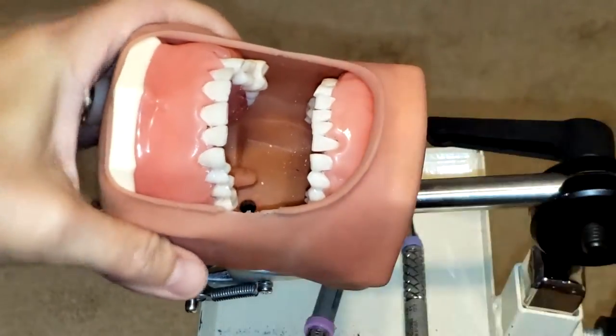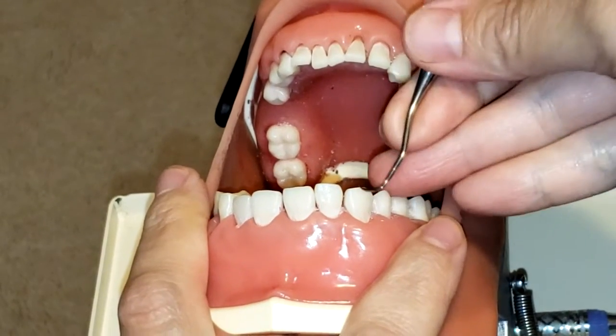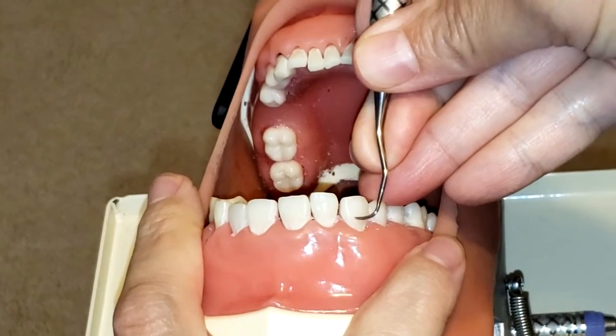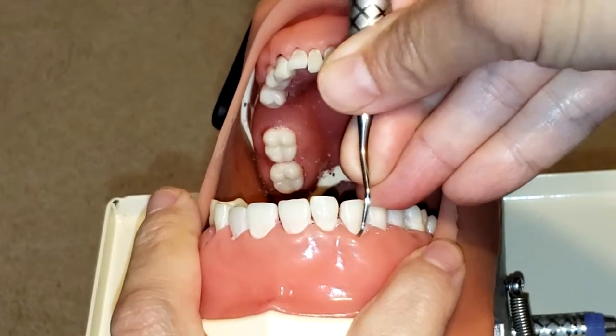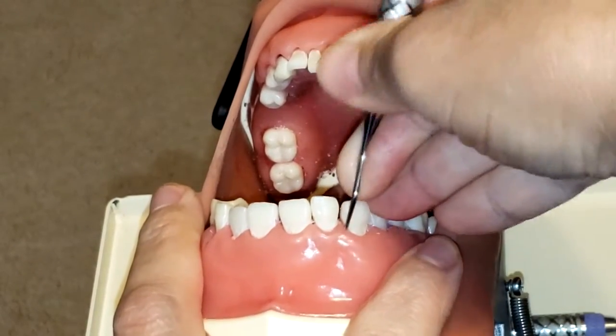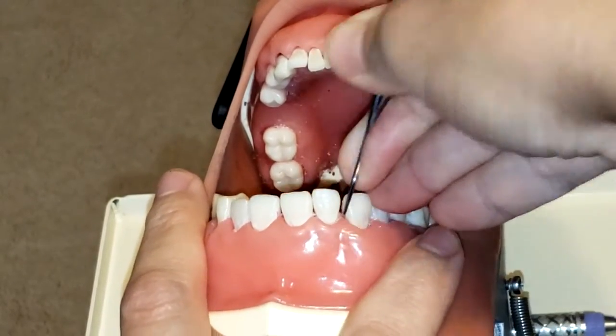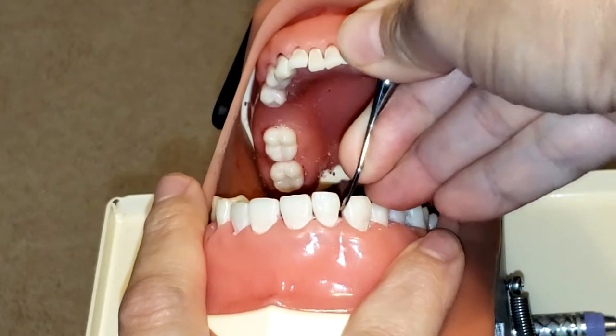Now we're going to do surfaces away. I locate my cutting edge, start at the midline, and begin to activate with a 70 to 80-degree angulation for calculus removal, going all the way into the proximal.